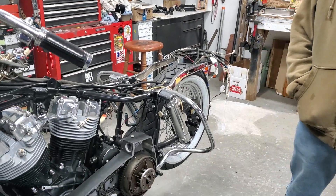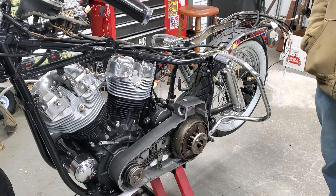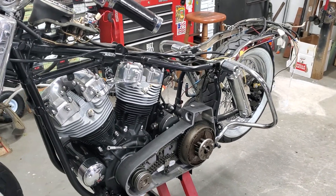Well, it's a 1969 Electroglide. I've had it from 2005. Tore it down four years ago, and this is how it sits right now. I'm hoping Larry will give me some inspiration to get it back together.